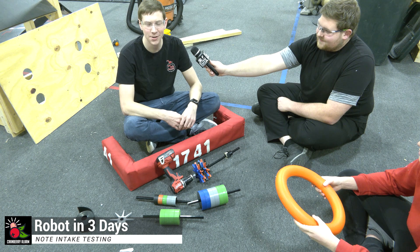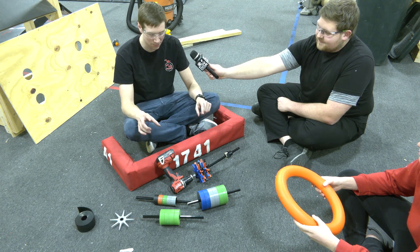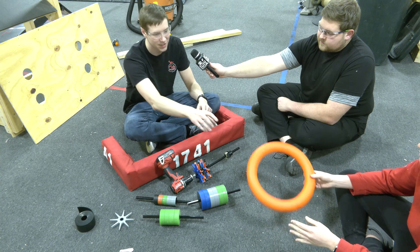Hello, I'm Cory with Cranberry Alarm RI3D, and here we're going to be testing out some of the AndyMark wheels — the compliant wheels, stealth wheels, and the new entrapment stars — and see how they interact with this note.